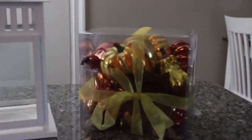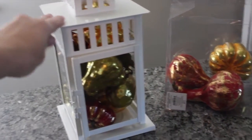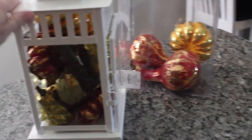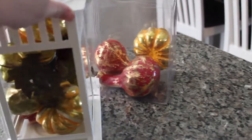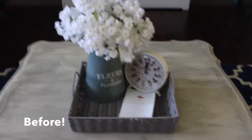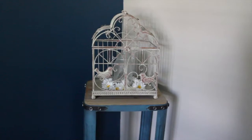This adorable little white lantern is from Ikea, and I have this little box of fall foliage inside it. I saw something similar on Pinterest and decided to make my own — this is what I came up with. I decided to make it a part of my centerpiece on my coffee table.